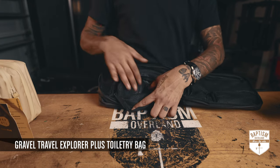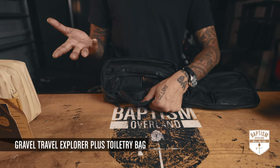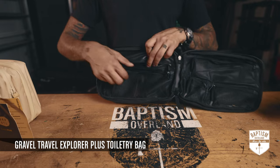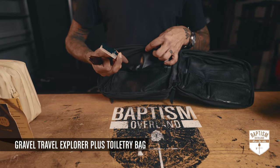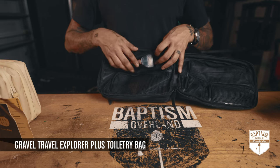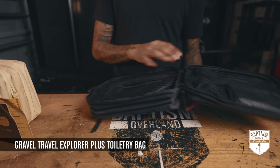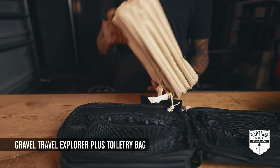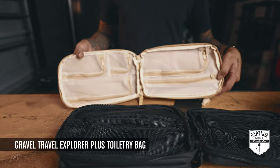Inside that there's an even smaller zippered pocket for other little things. Right above that you have a longer pocket where I keep my comb, shaver, and anything else. That's basically Gravel Travel — this one is all black and this one is tan with a white interior.